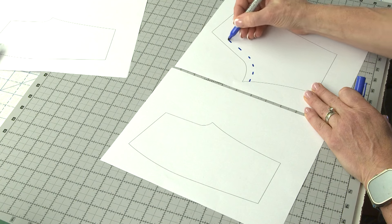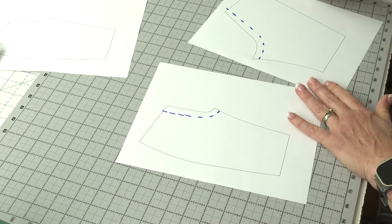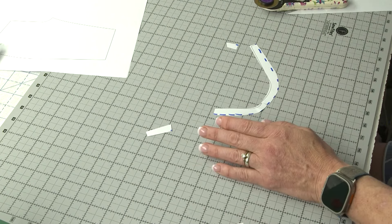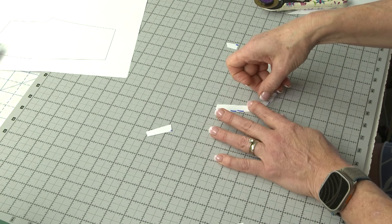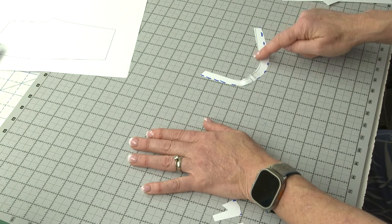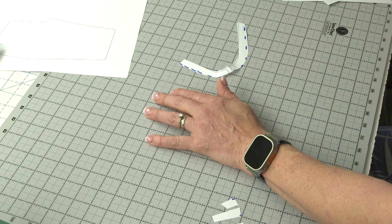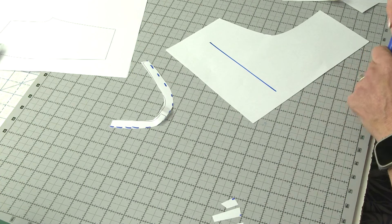I've got these two legs here and I'm just going to dash out a basic seam allowance, then cut out this one. So this is essentially my crotch, and if I tape it together and overlap the seam allowances just a little bit, I can get a realistic shape. I think sometimes people look at this shape as an independent shape they're trying to fit around their body. I'm going to draw a line right here — we're going to pretend this is our inseam.